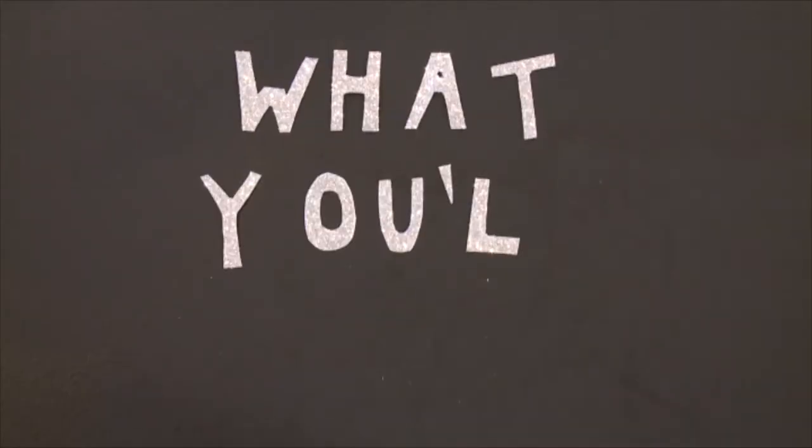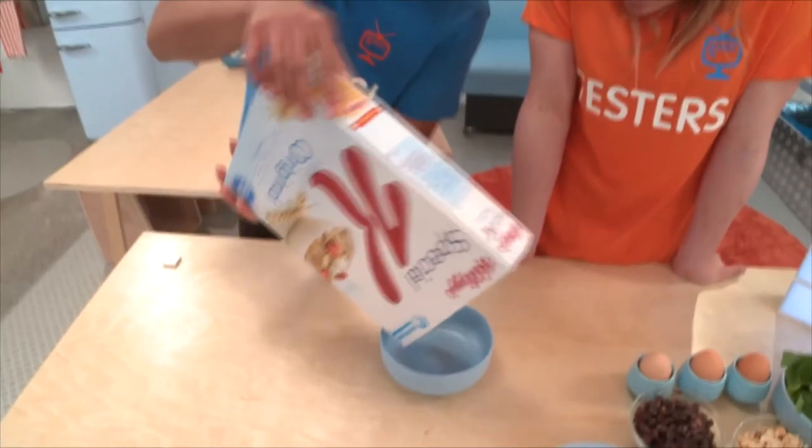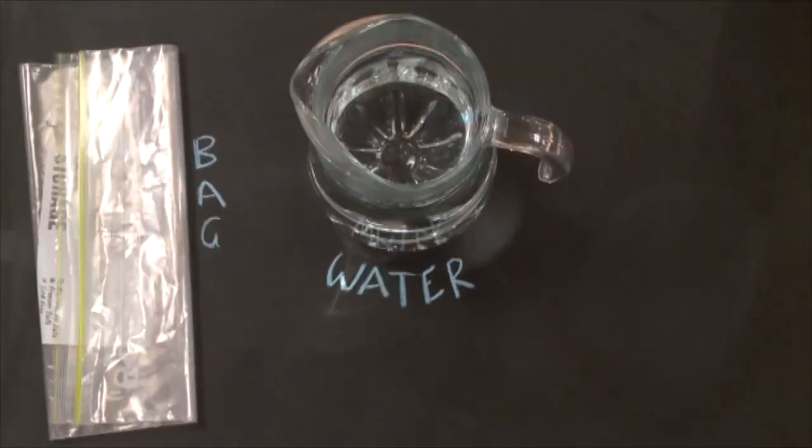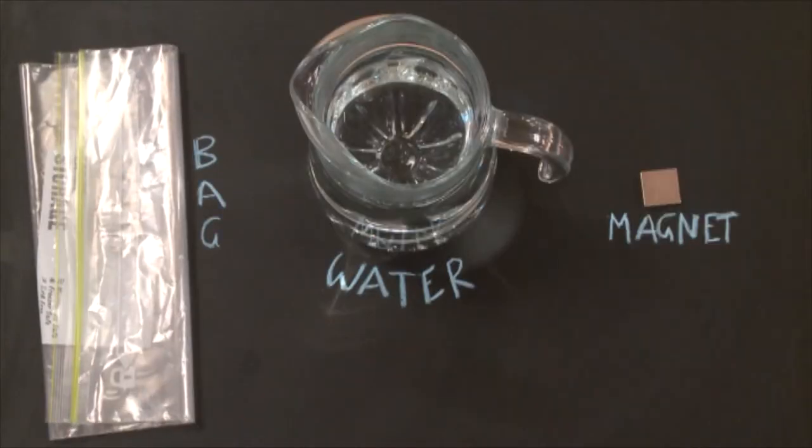Let's go. To prove to Star there's iron in your cereal, I'm going to need iron-fortified cereal. Take a look at the nutritional label on the cereal box — it will tell you whether it has iron in it. I'm also going to be using a large Ziploc bag and a jug of warm water, and of course, a magnet. If there is metallic iron in the cereal, it will be attracted to this magnet.